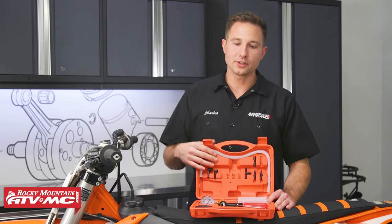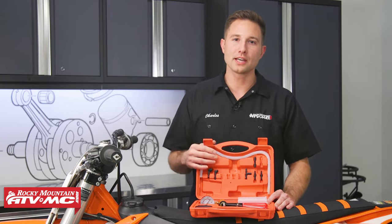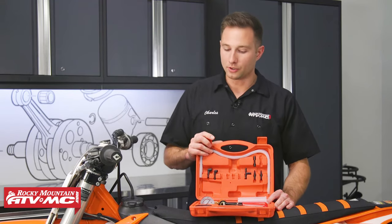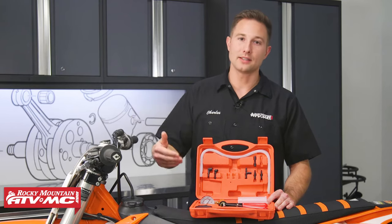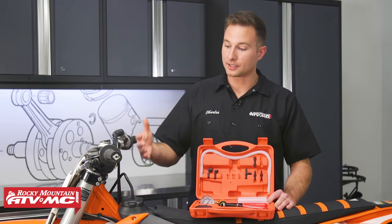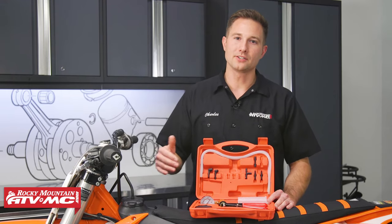It's a really simple procedure. This tool is going to work for ATVs, side-by-sides, snowmobiles, motorcycles, and even your car. We'll go ahead and jump into this and show you how to do it on a dirt bike since that's what we have in the shop today, and really it's going to be a similar procedure for any of those machines we mentioned. So let's go ahead and get started.